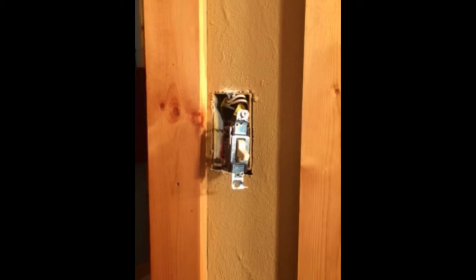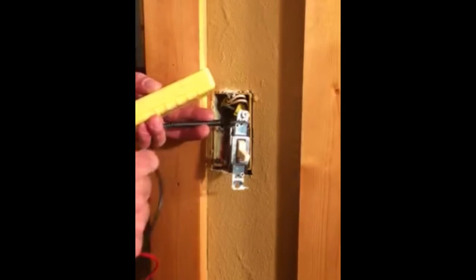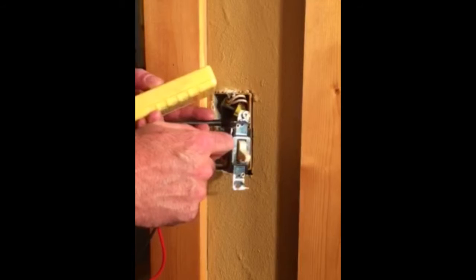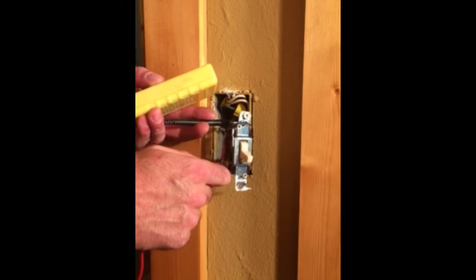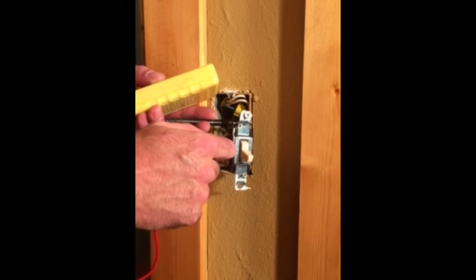We flip the breaker back on and we're going to set our meter to AC voltage and test between the ground wire and the two lugs on the side. We touch ground, touch the top lug — which has power — the bottom lug does not. Again, top has power.